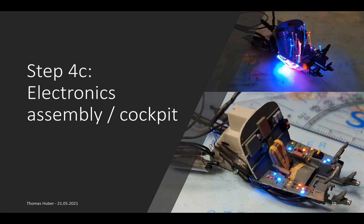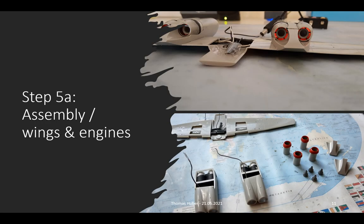In the beginning of the assembly process, which is step 5, it is necessary to glue the engines to the wings and solder all the wires, so that we have only two output wires. On the upper picture, you can see the engine light effect for the first time. Next, the cockpit is glued into the main fuselage assembly and all wires are connected.